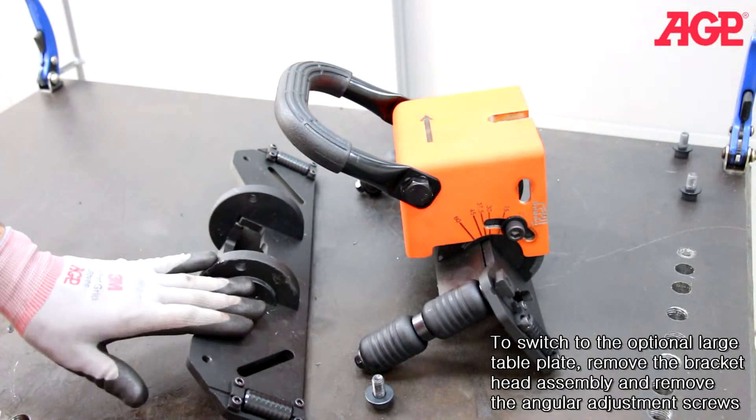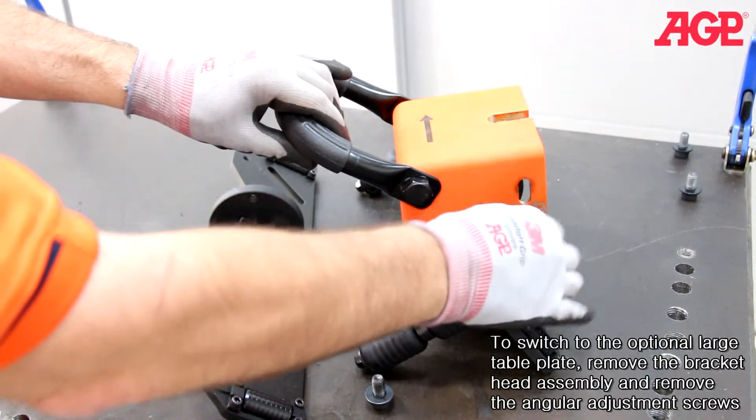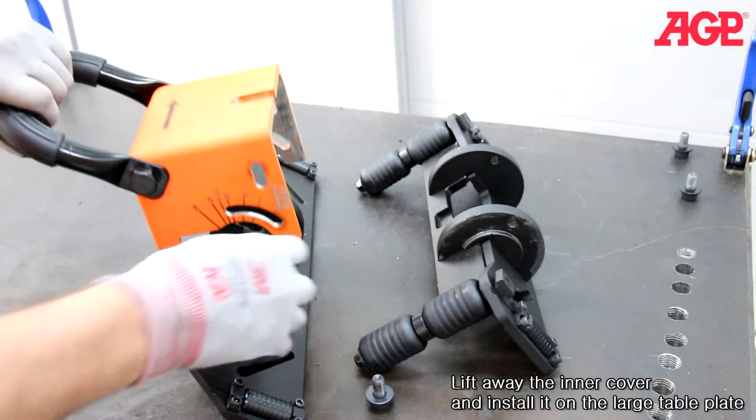To switch to the optional large table plate, first remove the bracket head assembly and remove the angular adjustment screws. Lift away the inner cover and install it on the large table plate.